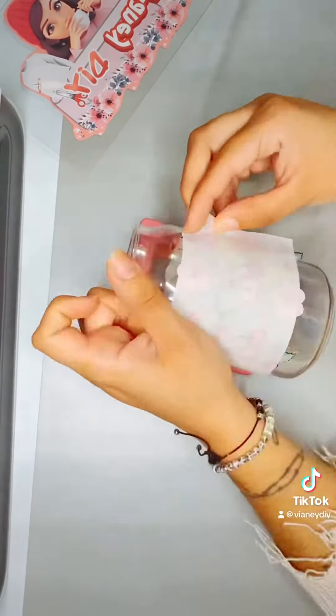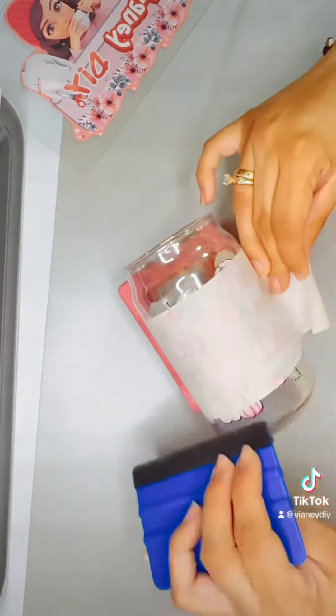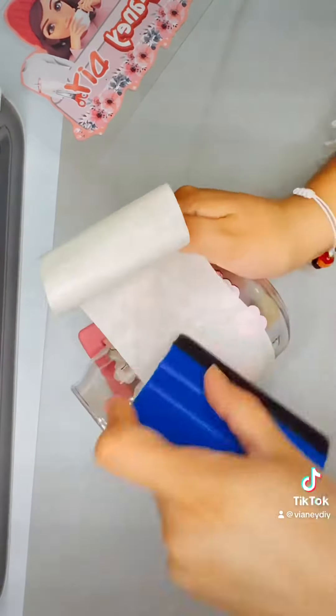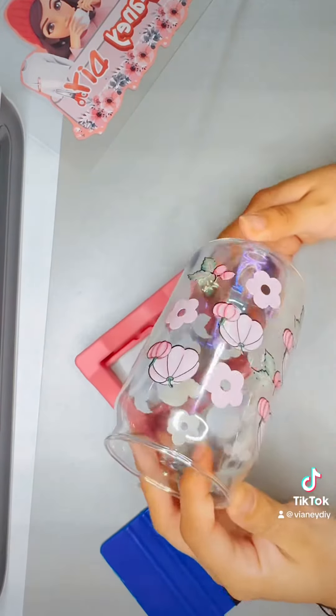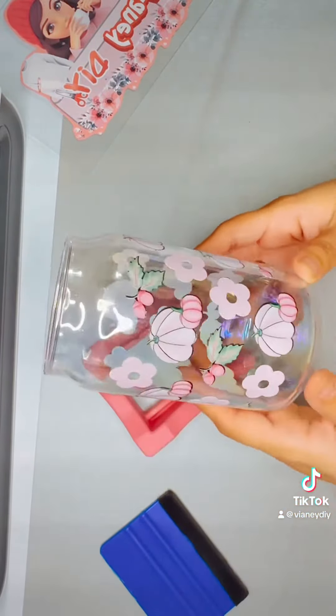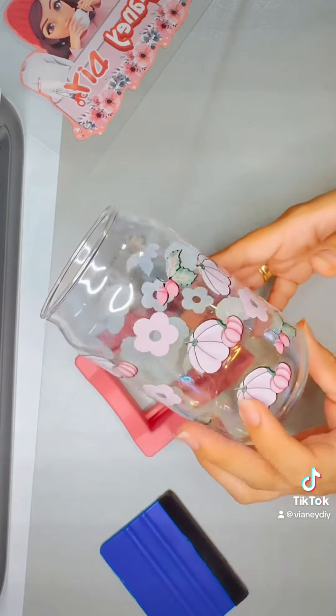I'll be posting the cup wrap on my Etsy shop if you guys are interested. It's going to be $1.75, and I'm also going to be putting up the cup with the lid and straw for just $15.99. So you guys can find the cup wrap and also the cup on my Etsy shop.